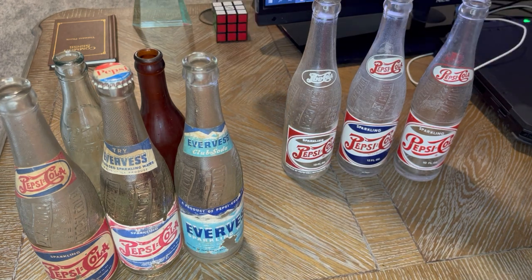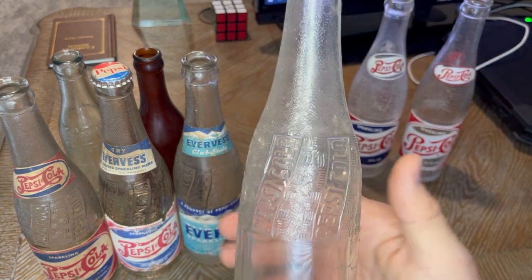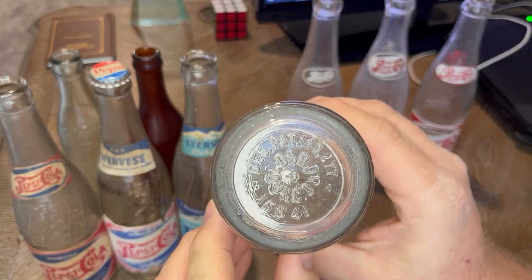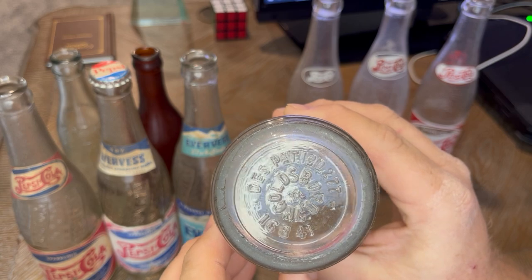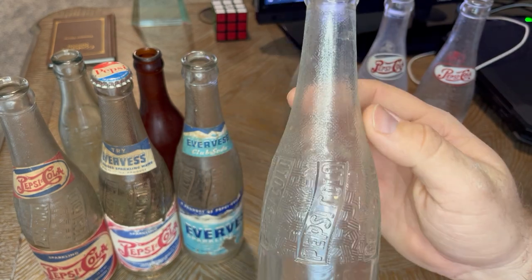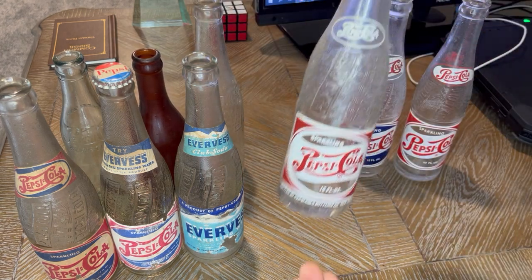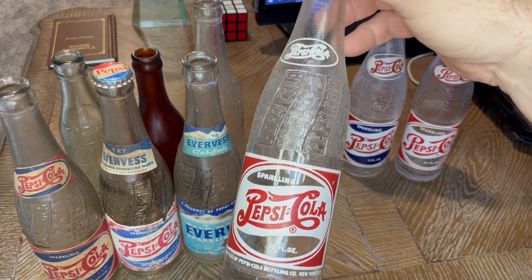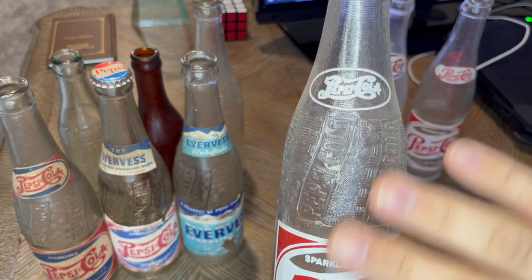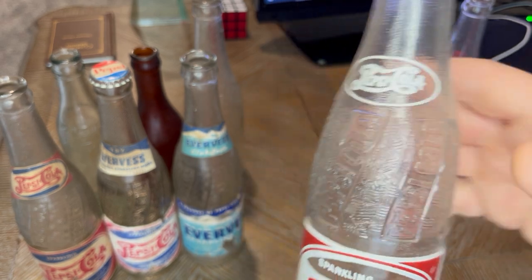A lot of the paper label bottles you'll find look like this, and everybody thinks it's just a common bottle — and it is fairly common to find one with no paper on it. However, some of these bottles have towns involved; this one's from Goldsboro, North Carolina. I always pick these up when I find them just because of the local implications for collectors. This is one you don't see as often — it's a paper label bottle that got repainted, and I'll show you the difference once we get into the double-dot red, white, and blue era versus the single dot.